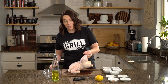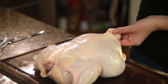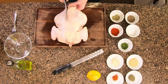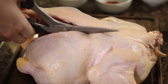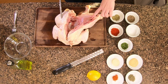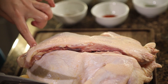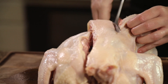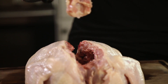Let's get started. All you really need are some kitchen shears and a cutting board. Flip your chicken over breast side down, then use your shears to cut a single line up one side of the backbone. This chicken is about three and a half to four pounds and it'll serve my whole family of five. Now just repeat on the other side of the backbone.